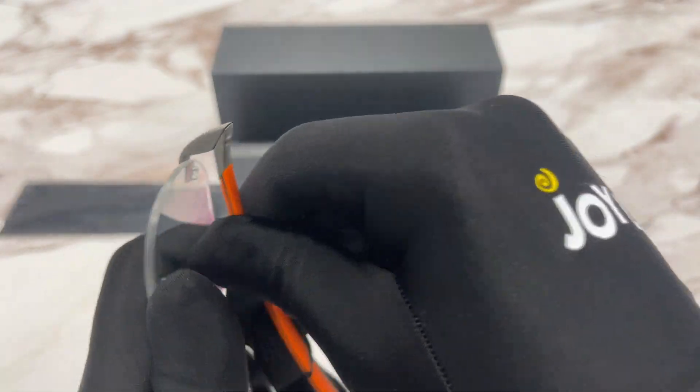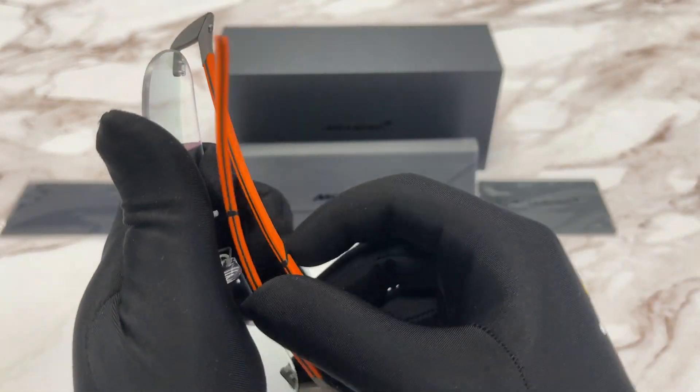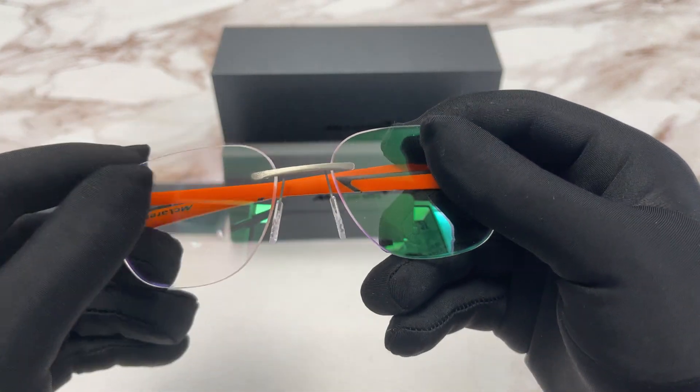It closes back like this. And these are demo lenses.